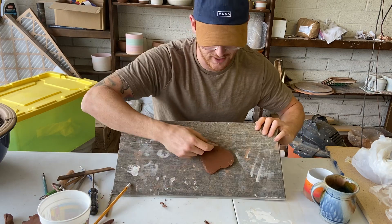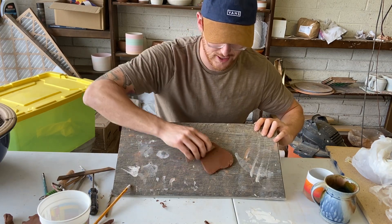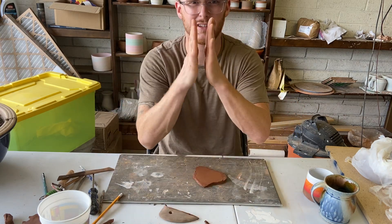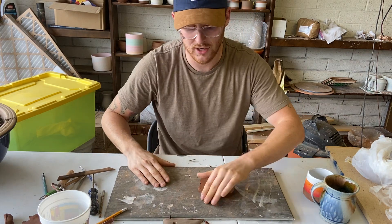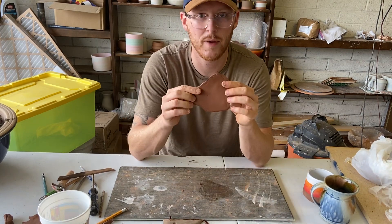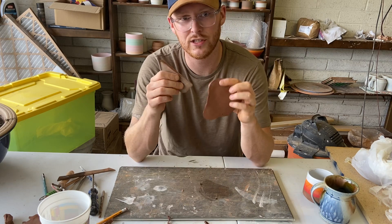This one had a design on it and I'm just using it to smooth the clay out, get rid of any bumps or imperfections. It also compresses the clay and squishes it together, which is good to make our pieces more uniform. See how my piece is nice and smooth now? That's a rib.